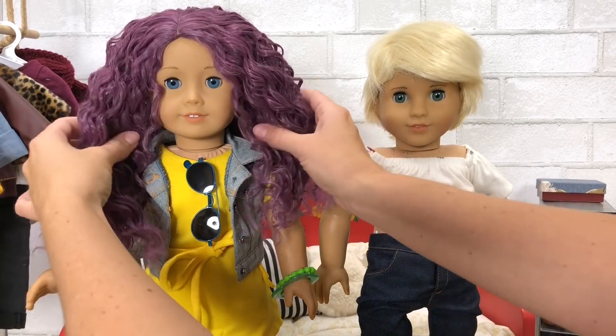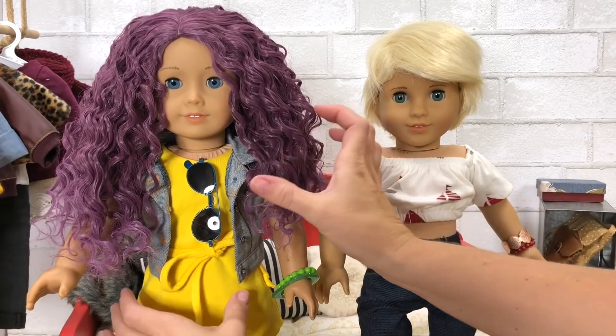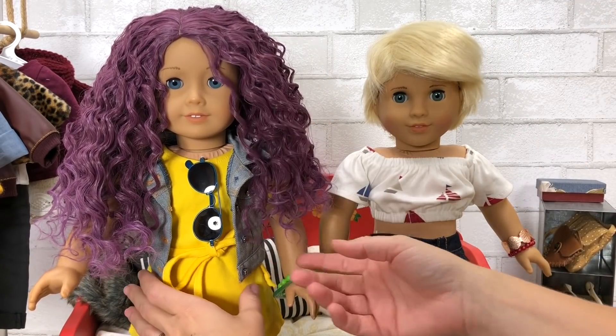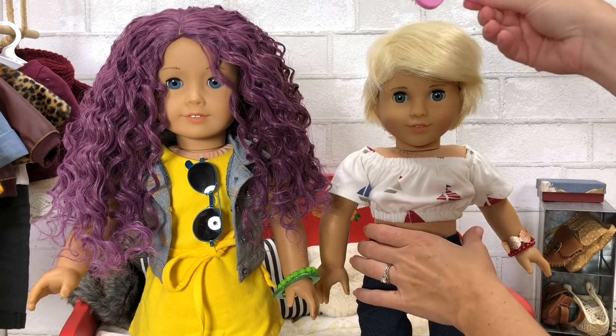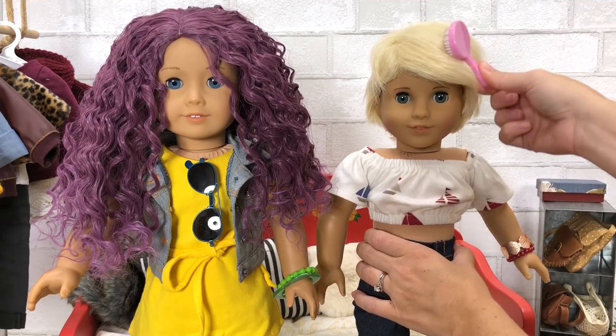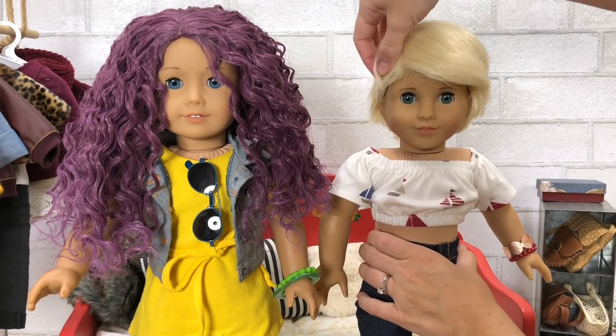Check out this funky purple! And little pixie cuts are one of my favorite hairstyles for dolls. One, they're so easy to manage, but two, they're absolutely adorable.